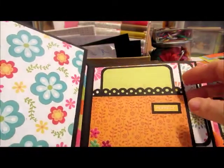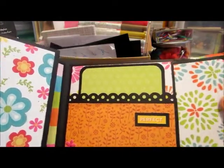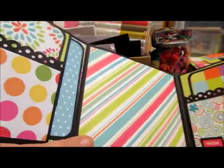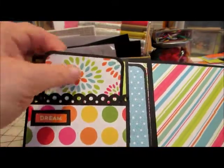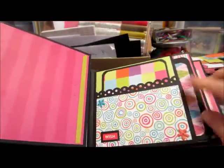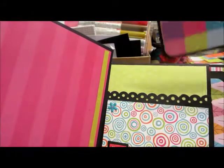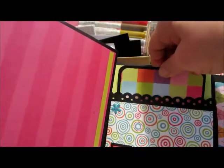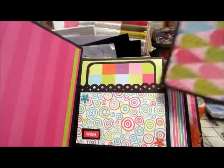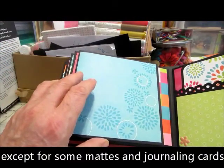The next page says 'perfect' with some flowers down at the bottom, a tag there, a tag here. Then there's one that says 'dream,' and a small tag there and another tag. One says 'wish' with a couple of little flowers in the corners and a larger tag there. I didn't back all of them — I figured I'd leave them plain and someone can do whatever they wish with the back.